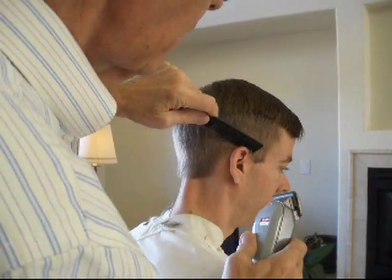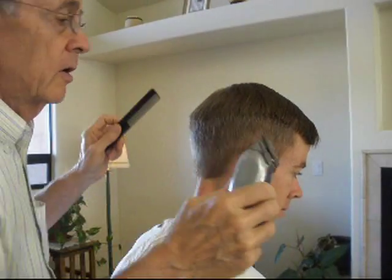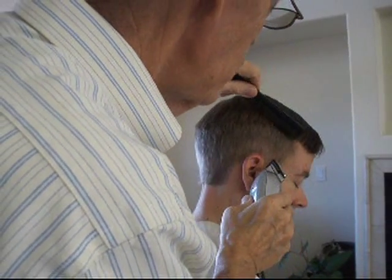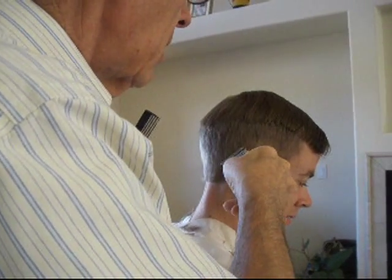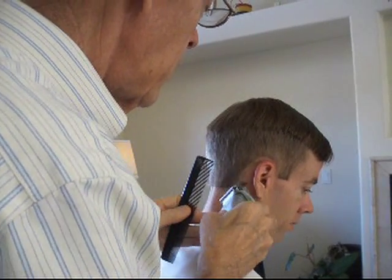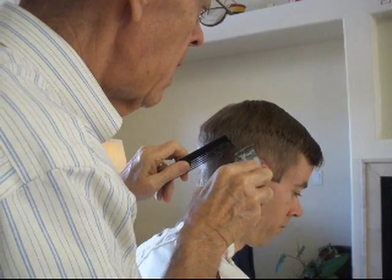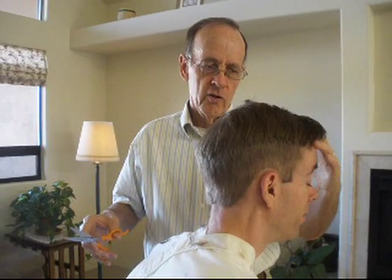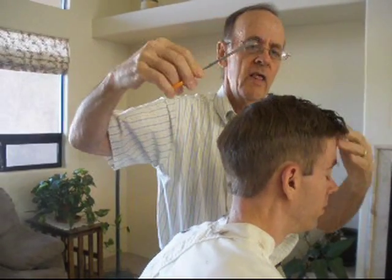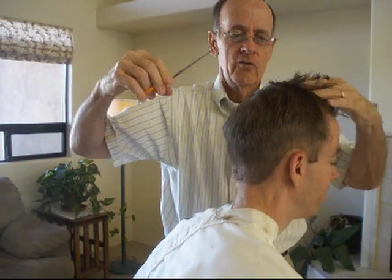Now we're going to go around in here. The first thing we do is go right here — straight to that and cut it. Then we go around the ears like this. You're supposed to make that noise too, because it makes it work better. Then you come around here and do this part. Here's the last part of this jiffy haircut: you run your hand through it, get it up, and just trim off all that long hair. And you go back and get it all.